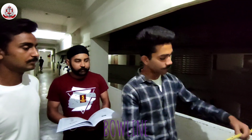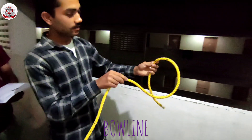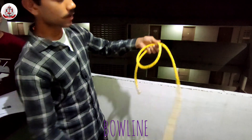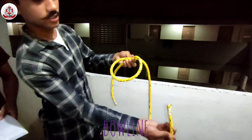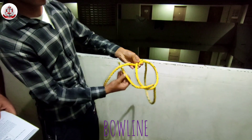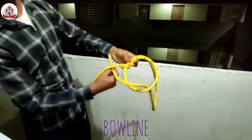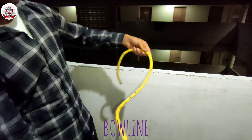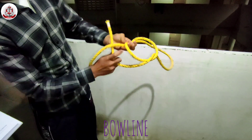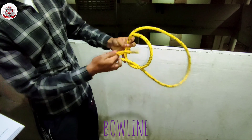We will do the bowline, but first we will take the working end to make a loop. You have to take the end out and bring it through the loop.